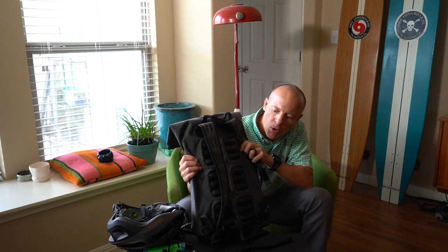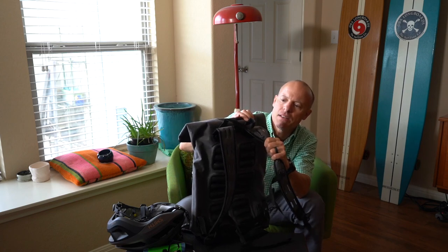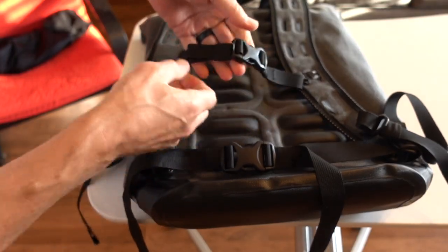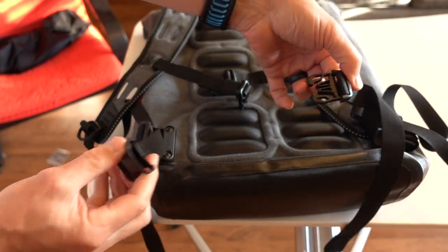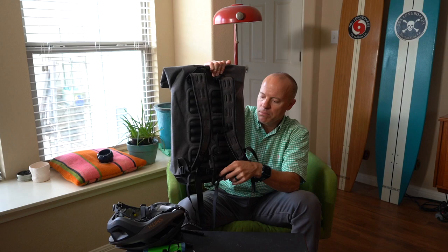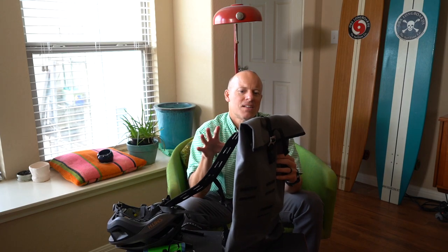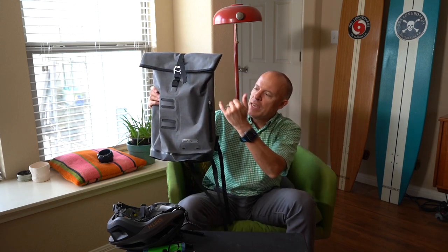Going around the backpack: the straps are super pliable. There are no shoulder adjustments at the top, but since the straps are so pliable they just conform to your body, which is really nice. Across the chest they have a chest strap, and down below there's a waist wrap — it's not very wide. Sometimes wider waist wraps are more comfortable when carrying a lot, but with this backpack's design I wouldn't carry a ton of stuff anyway.